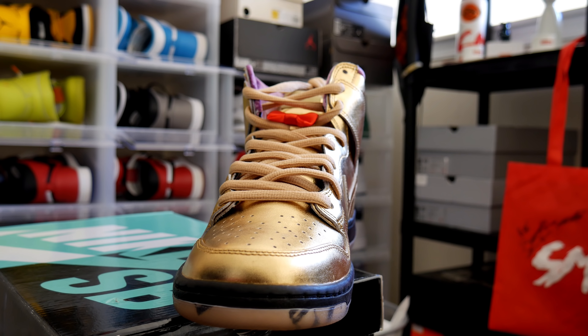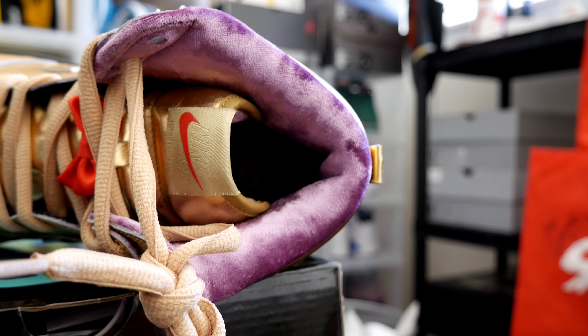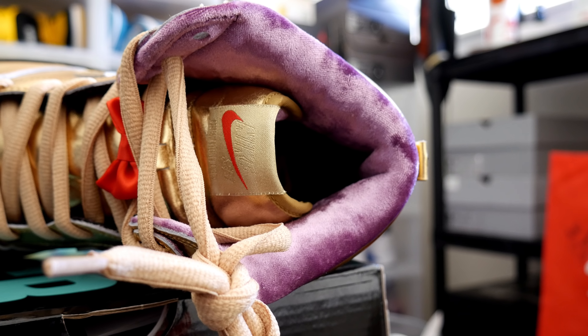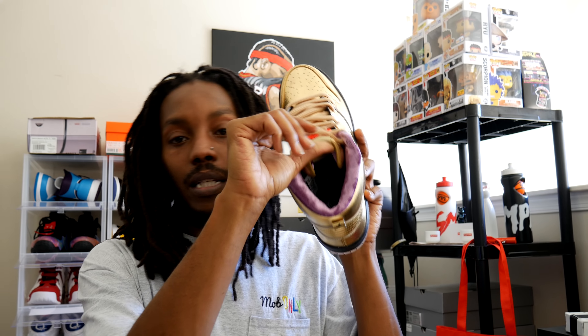This super duper nice material in here — feels like velvet, gotta be velvet. That's supposed to represent like the inside of the carrying case. The inside of the cases are lined with super nice material, you know what I mean. All my band camp members, y'all know what's up — feel the inside of your case bro, that's what's going on with this shoe. On the inside it says Nike SB Humidity — if I'm not mistaken, that's the nickname of the shoe, the Nike SB Humidity. Dope ass shoe bro.